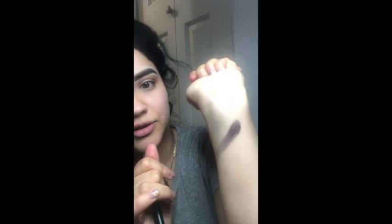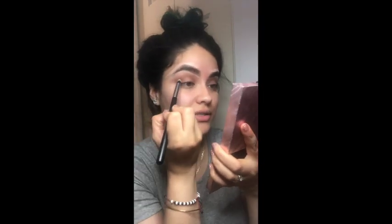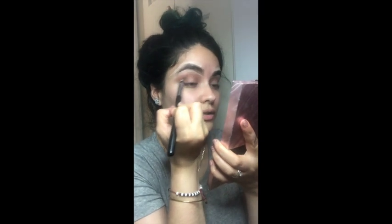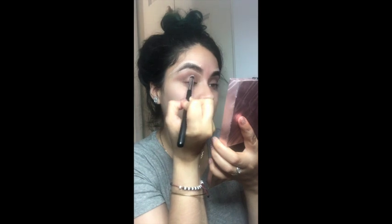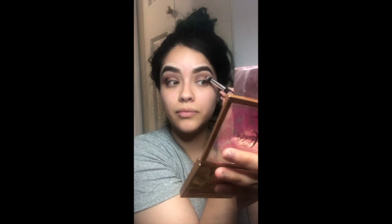Let me do a swatch on my arm to show you — it's like a really dark brown mixed with a little purple. We're gonna work with what we have in describing these colors. I'm gonna put that right under the color I just blended out, placing it right in there and blending it out with another brush.